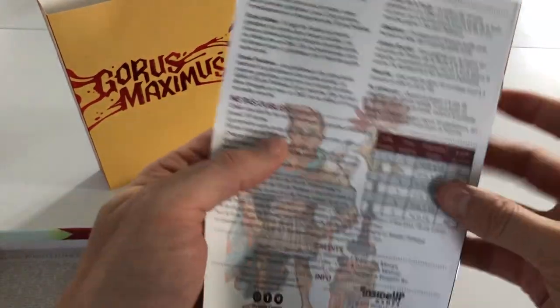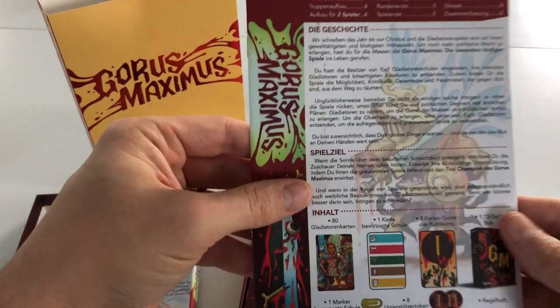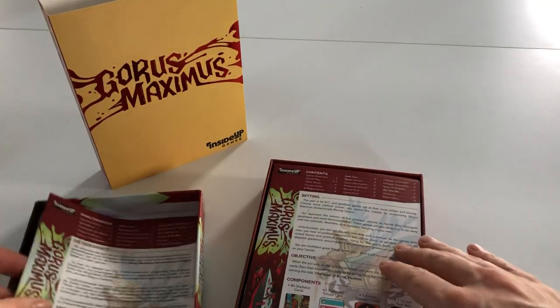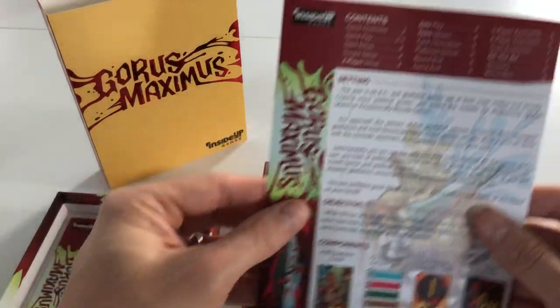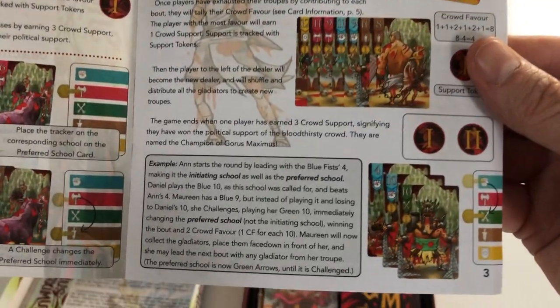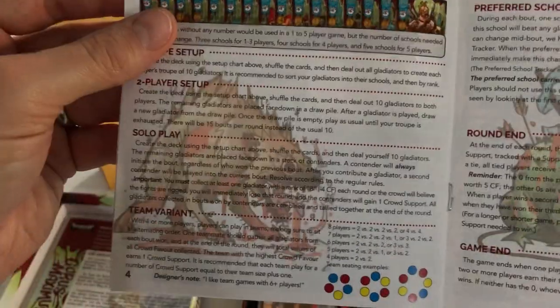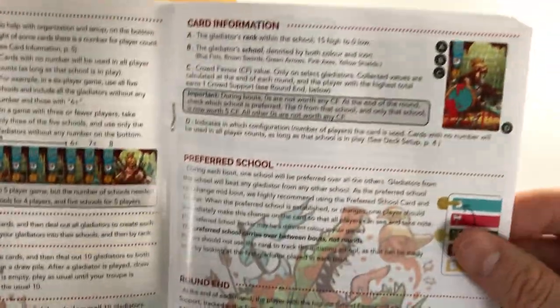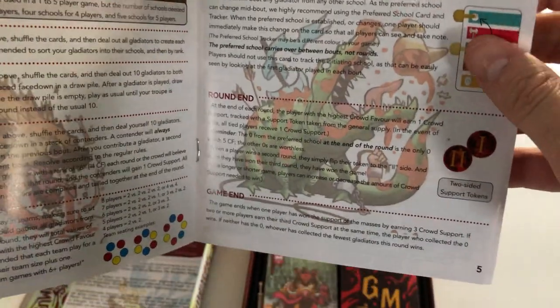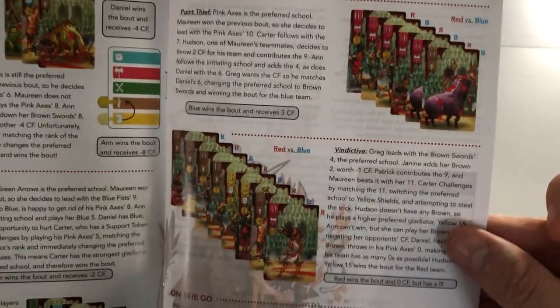My French isn't very good, but that looks like the French rules in there, and then German rules, and then English rules — brilliant. A nice touch. We've got the game overview, game continued, examples, color glossy feel, deck setup, team variance, card information, game end, three-player and four-player examples, and team examples. Great.